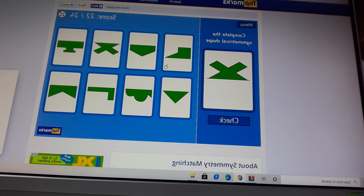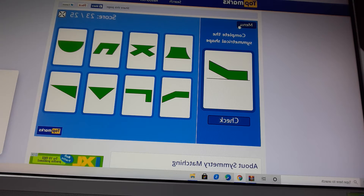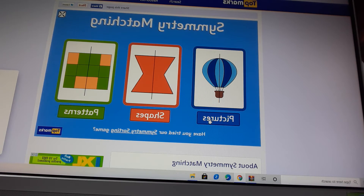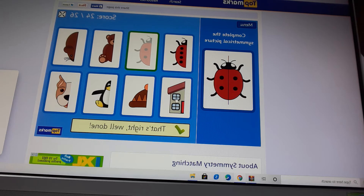That's right, well done. Complete the symmetrical shape. Now check it, that's right, well done. Let's go to the menu, now let's go to pictures. Complete the symmetrical picture. Which one? There are only two dots, and that has four dots: one, two, three, four. This is the correct one. Now check it. That's right, well done.